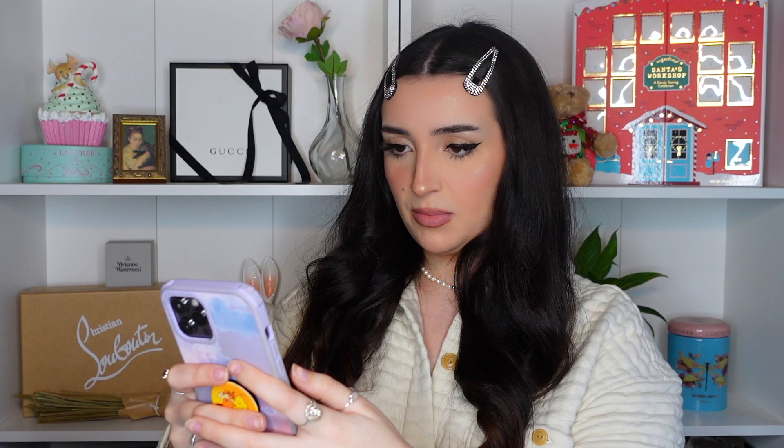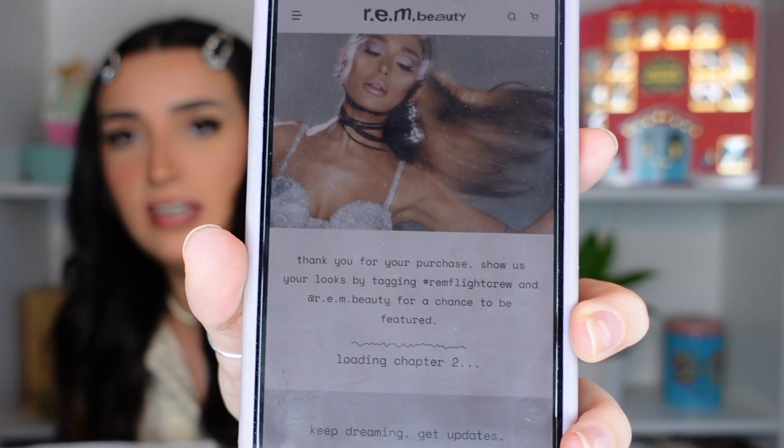We have the REM Beauty package. It has the little logo and it says 'scan for exclusive content,' so I'm just going to take my phone — there's a QR code. It says: 'Thank you for your purchase. Show us your looks by tagging REM Flight Crew and at REM Beauty for a chance to be featured.' And then it says 'loading chapter two' at the bottom.